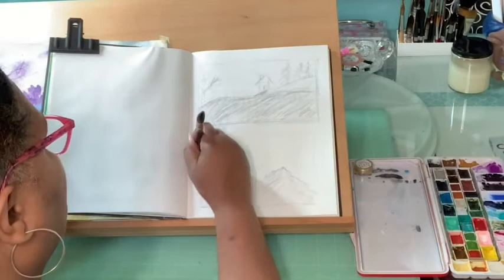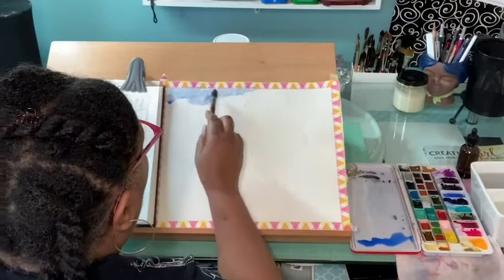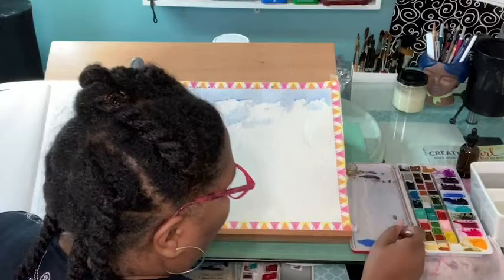Let's talk about the specs of this. The brush itself at the widest point is about a half an inch or 12 millimeters, and the length of the brush is six and three quarters inches or 17 centimeters.